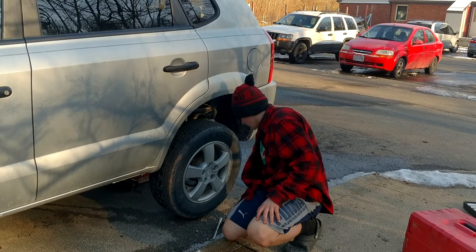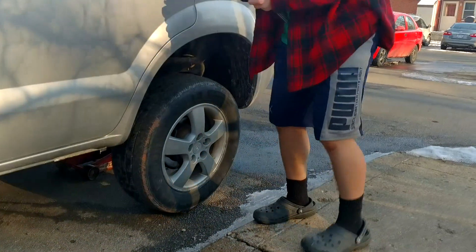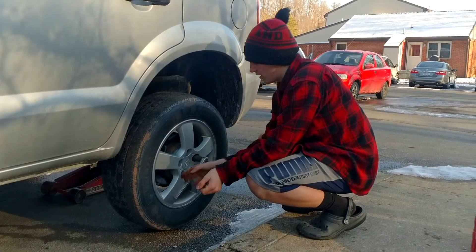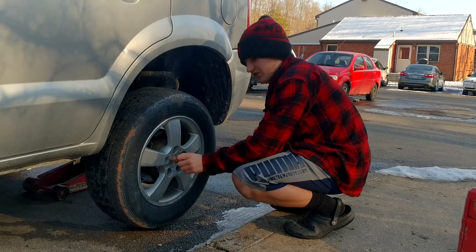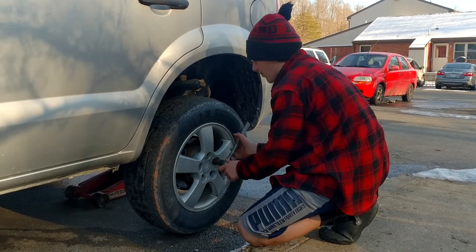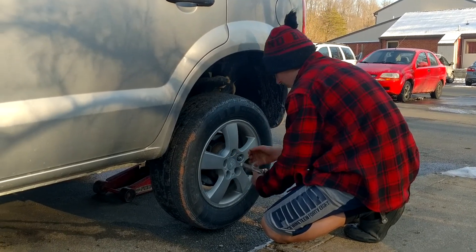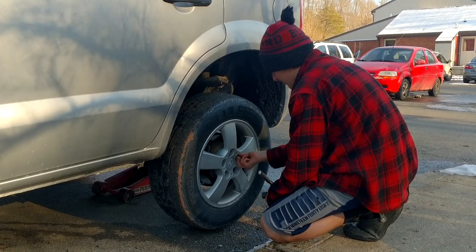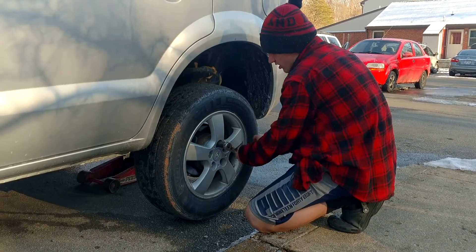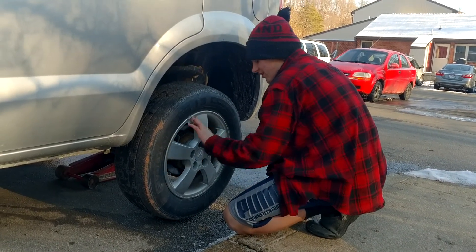Also, there are certain things that will speed up this process if you buy them. You can go out and buy an impact gun, which will help it out a lot — like, a lot. It'll speed up the process like five times. Whenever you're watching NASCAR or something, that's what they use. They use impact guns. That's why they get it done so fast.